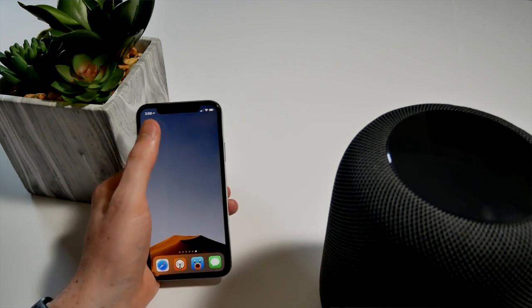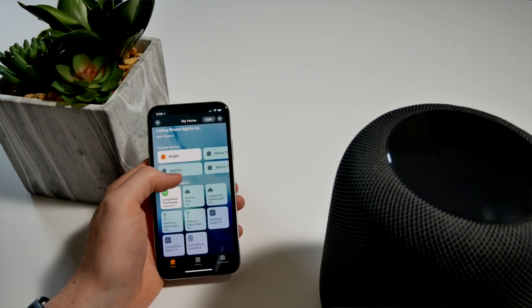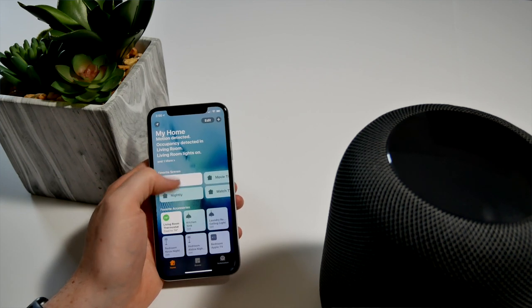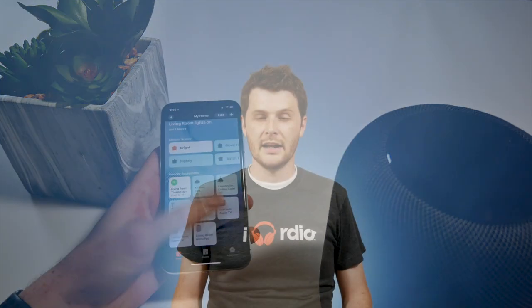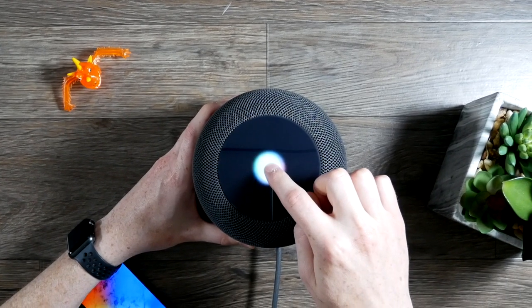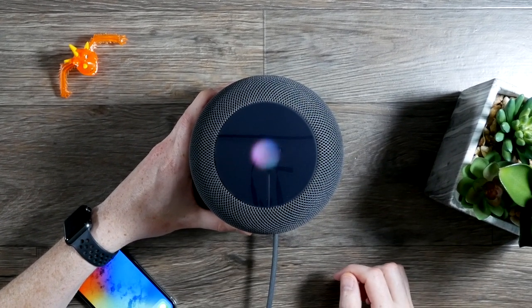Another thing I was excited about is being able to integrate the HomePod with the HomeKit setup I already have. HomeKit is Apple's smart home system built into all of its devices. I really like it because I can share it with everyone in my household and any changes are reflected on their devices too. Once you plug in the HomePod and log in with your Apple ID, it's immediately set up as the Home Hub — meaning you can turn lights on and off, open shades, or control anything else even when you're not at home, and all your scenes work right out of the box.